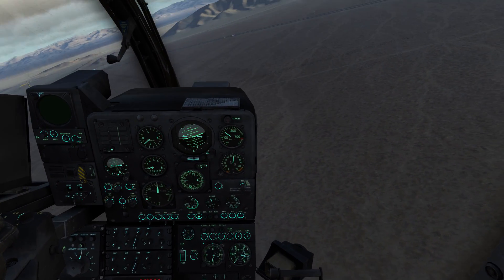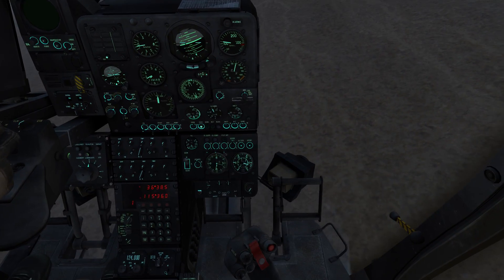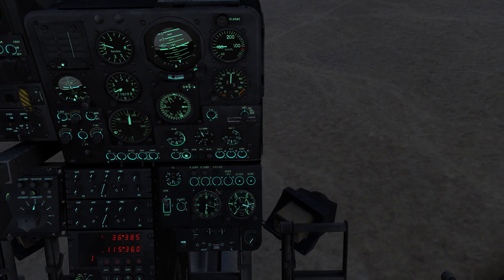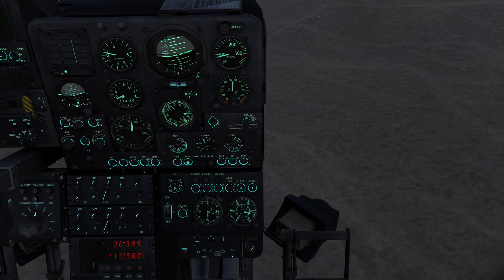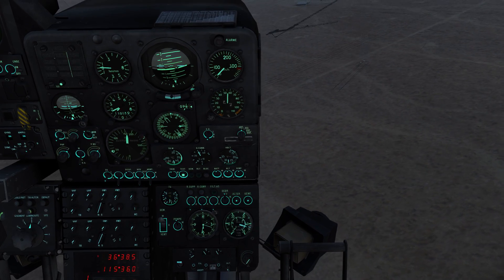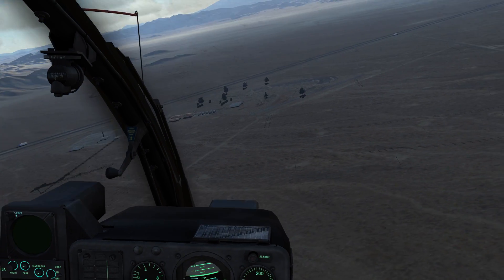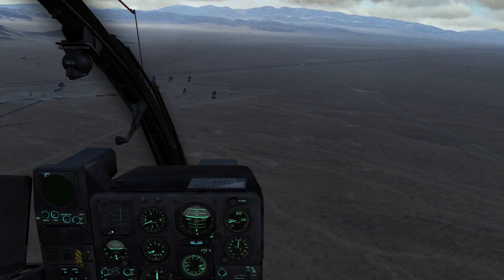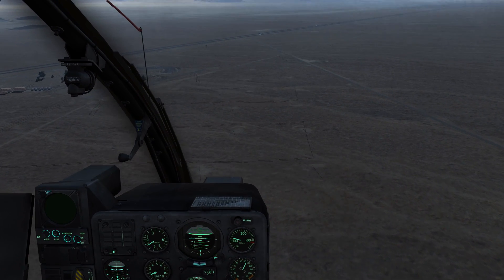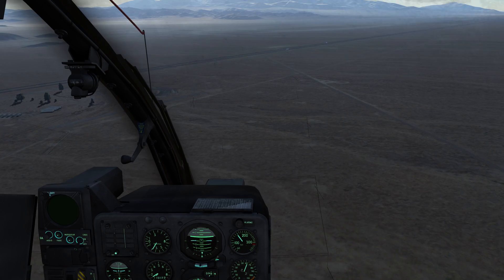One thing you can do — and that's something the real Gazelle has mapped to its cyclic — is the option to disable all autopilot input. As you can see on the autopilot panel, all three gauges drop down to zero, or their home position, meaning the helicopter is not receiving any autopilot inputs anymore. This makes the Gazelle a bit more unstable to fly, however it also makes it more maneuverable.